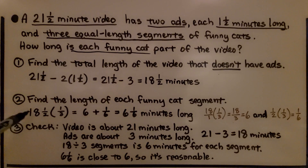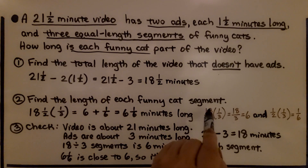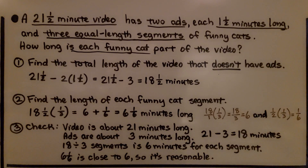Two times 1 and 1/2 is 3, so we have 21 and 1/2 minus 3, which equals 18 and 1/2 minutes. Now we find the length of each funny cat segment by doing 18 and 1/2 times 1/3, since there are three equal segments. 18 times 1/3 is 6, and 1/2 times 1/3 is 1/6, giving us 6 and 1/6 minutes for each segment.